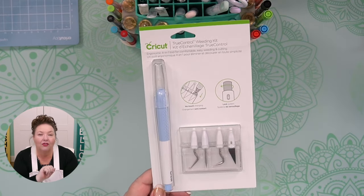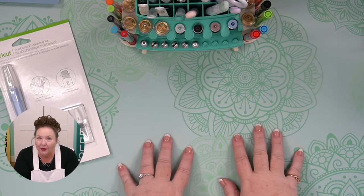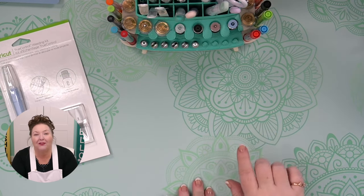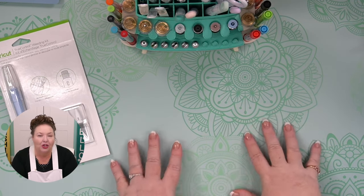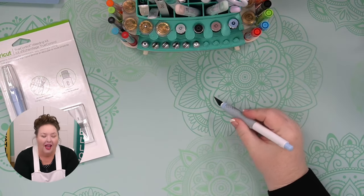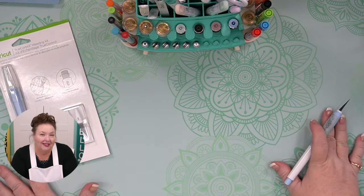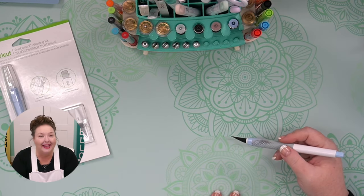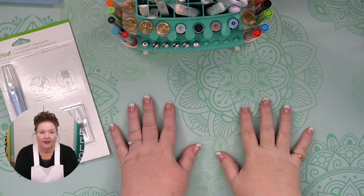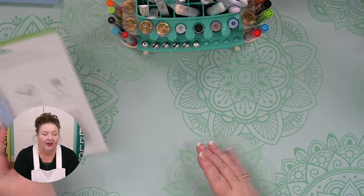If you use the True Control knife, you'll also want a self-healing mat. This is not an adhesive mat you put in your Cricut — it's an extra thick mat you use to cut things with your craft knife. It's a self-healing mat, meaning it's made from separate tiny pieces of material pressed together to create a solid surface. When you cut on it, the blade goes between the tiny pieces so you can cut without hurting the mat. I always craft on one of these large mats — I can just wipe it down with alcohol when it needs cleaning.